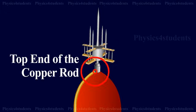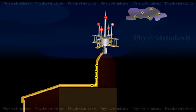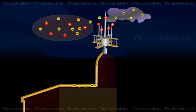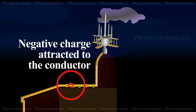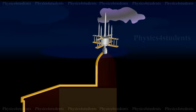When a negatively charged cloud passes over the building, a positive charge is induced on the pointed conductor. The positively charged sharp points ionize the air in the vicinity, which partly neutralizes the negative charge of the cloud, thereby lowering the potential of the cloud. The negative charges attracted to the conductor then travel down to the earth, preventing the lightning stroke from damaging the building.